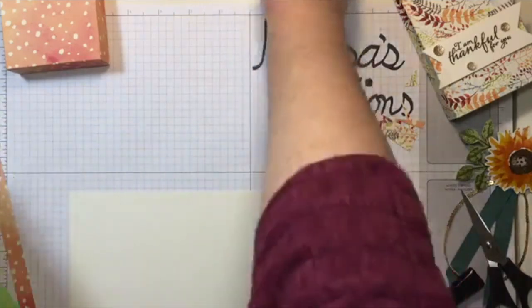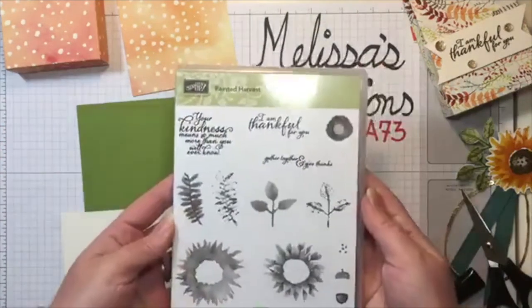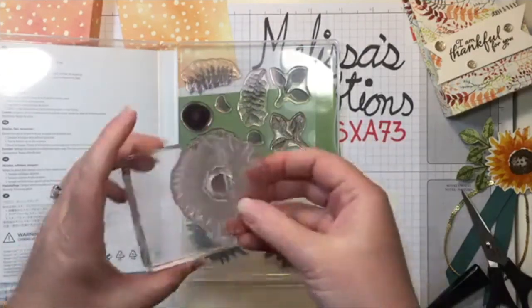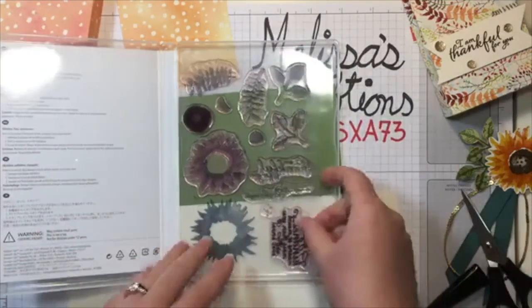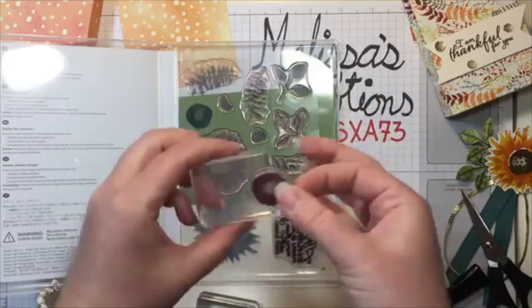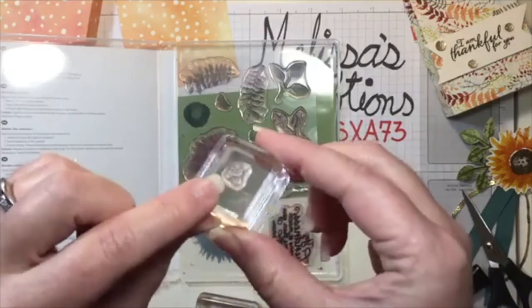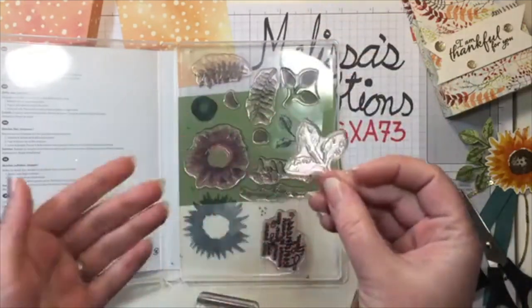Now we get to the fun part — we're going to stamp! I have my Painted Harvest stamp set. I'm going to mount up a few of those gorgeous pieces, starting with the larger image of the sunflower, mounting it onto my D block. These are the photopolymer stamps so you can see through them and they stick really well to those clear acrylic blocks. I'm also going to mount the innard of the sunflower — those cute little dots — on my itty bitty tiny block, and then grab the accent piece for the leaf.